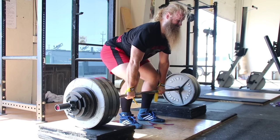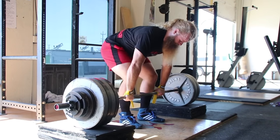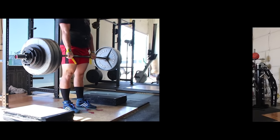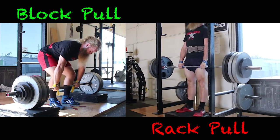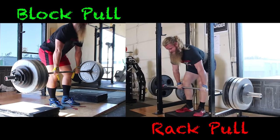The rack pull or the block pull is fairly straightforward and doesn't need too much explanation. Given you know how to deadlift from the floor, nothing really changes. There is no difference between rack pulls and block pulls — block pulls are just preferred over rack pulls to prevent damaging a good barbell.